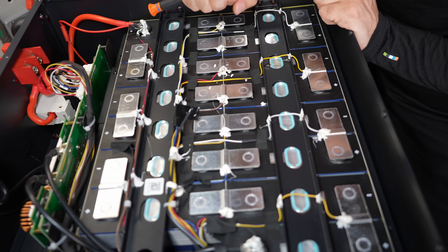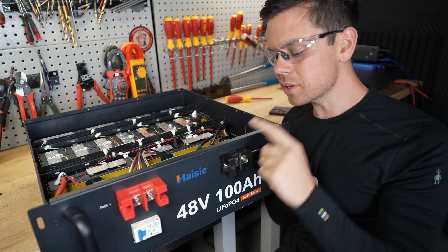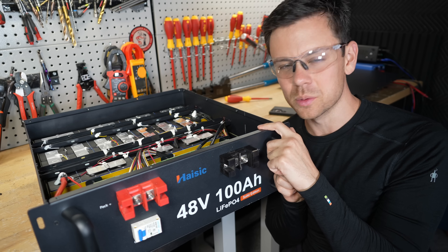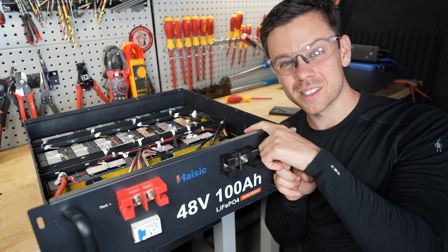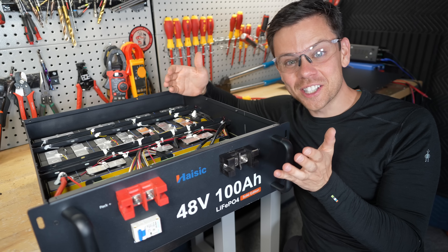The balance wires are soldered on, which is not good. However, the overpressure relief valves are not obstructed — usually on budget builds they are. Also, this BMS did not like to wake up. I would connect it to other batteries, it would start to charge, then I'd disconnect it, connect the charger, and it would shut itself down. I think they programmed it kind of weird.